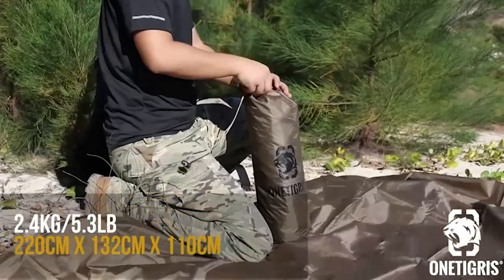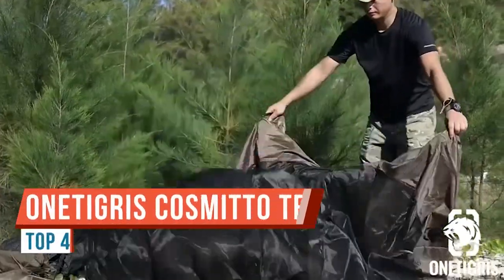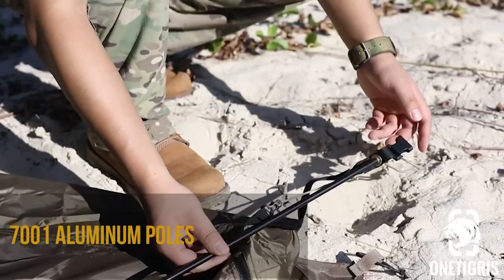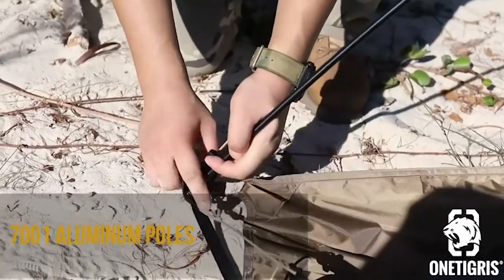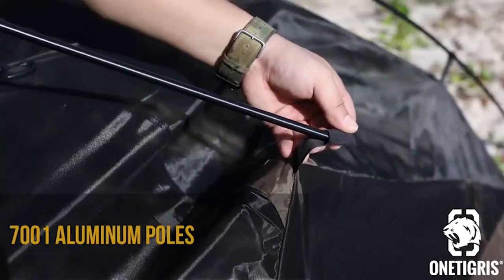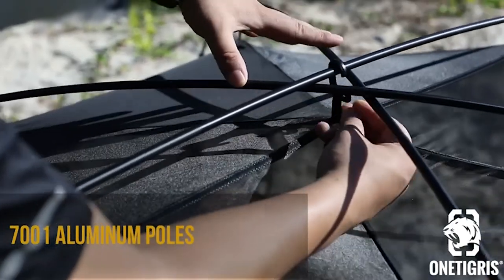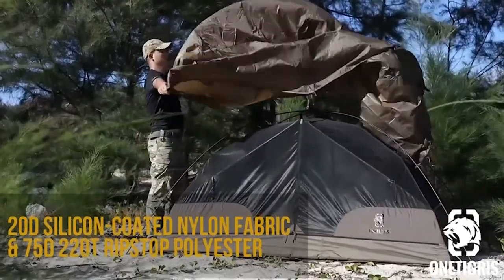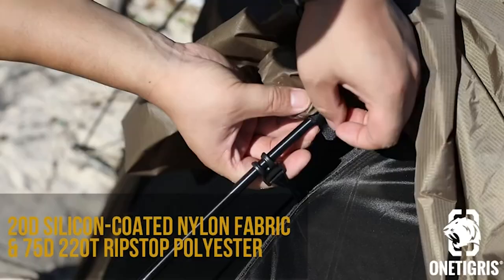Welcome back. Today on this episode of the outdoor gear review, we're looking at the One Tigris Cosmido tent, and this is all about the setup process — how easy, how complex is it? Today we will answer that question together. I will go through the entire setup process step by step. Knowing the setup process before purchasing a tent is very important information to have.